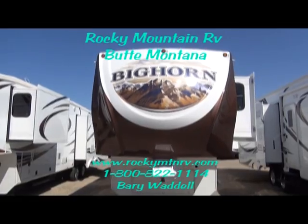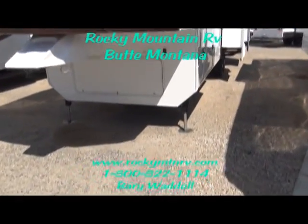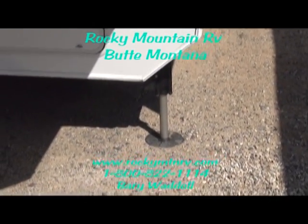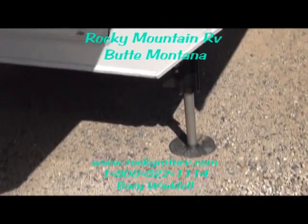This 3610 has hydraulic front landing gear and slides. The landing gear is tipped slightly to the outside for improved stability, keeping you from rocking in strong winds or if you're moving around the coach.